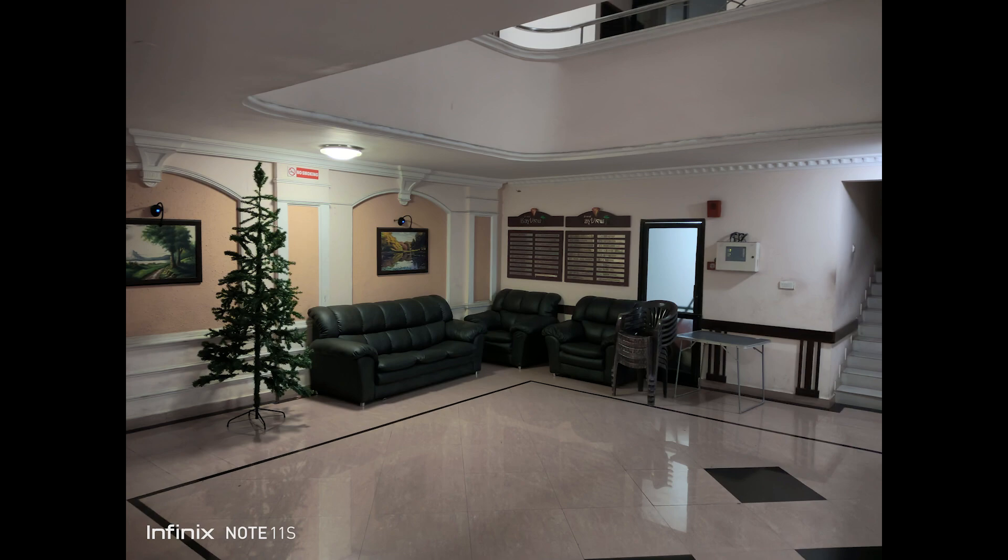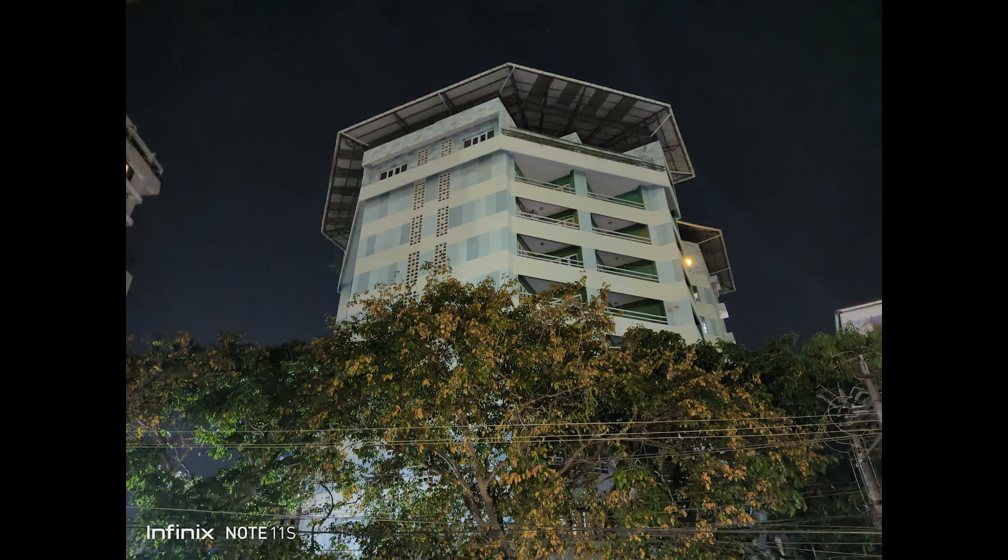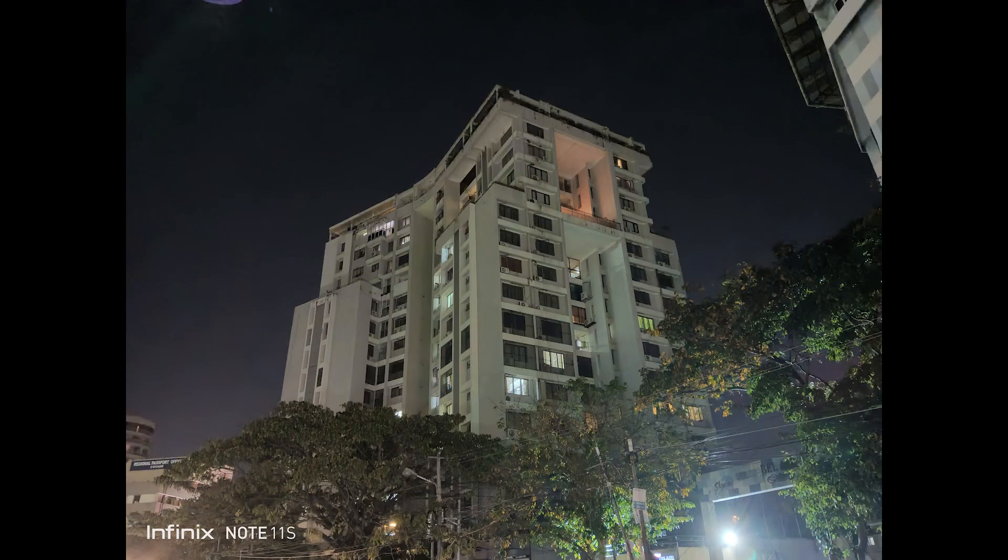Next up, low light captures. Considering the price segment, the Infinix Note 11S does a good job in low light conditions. In indoor lighting, the noise is kept to a minimum and the details are quite decent. When light drops further, with night mode turned on, we can get some decent looking low light images, especially for a phone in the 13K price segment.